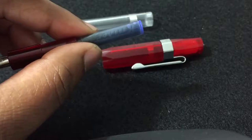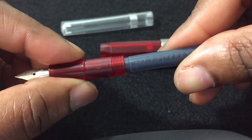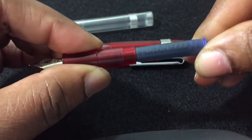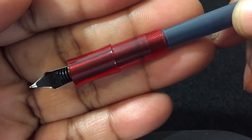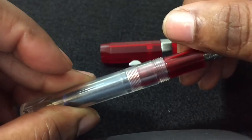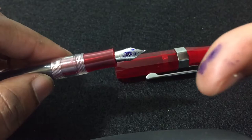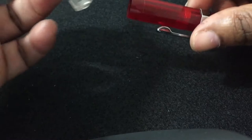Now let's do a writing sample. I'm not sure whether to use the converter with ink or just use the cartridge. Okay, let's go ahead and put the cartridge in — just push it in like that. I think I can see the ink flowing in here. So let's put the cap back on, put the body back on. I hate getting ink on my fingers, but the ink is flowing now.